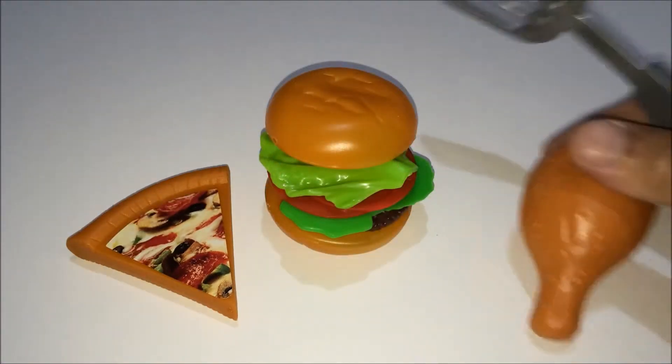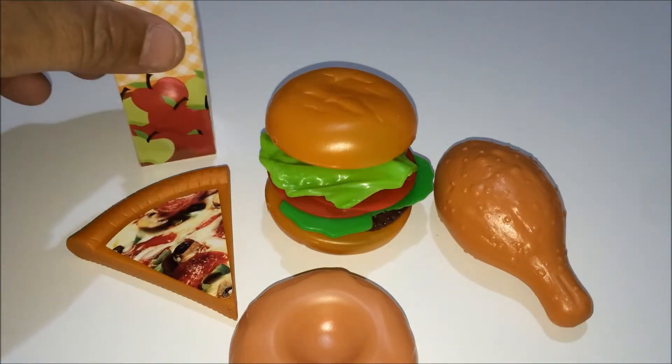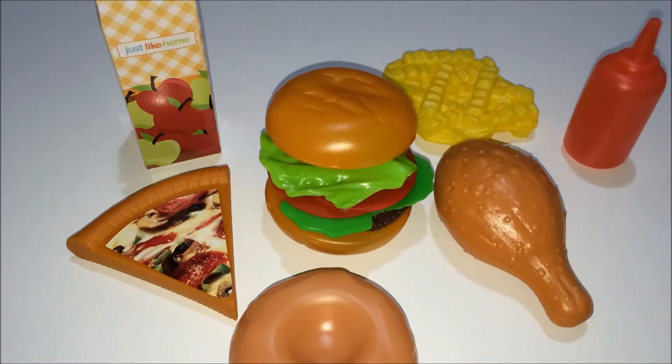I'm going to add a little bit of paper and a little bit of paper. I'll use the paper to put it in and make it a little bit better. Then I'll use the paper. Let's take a look.